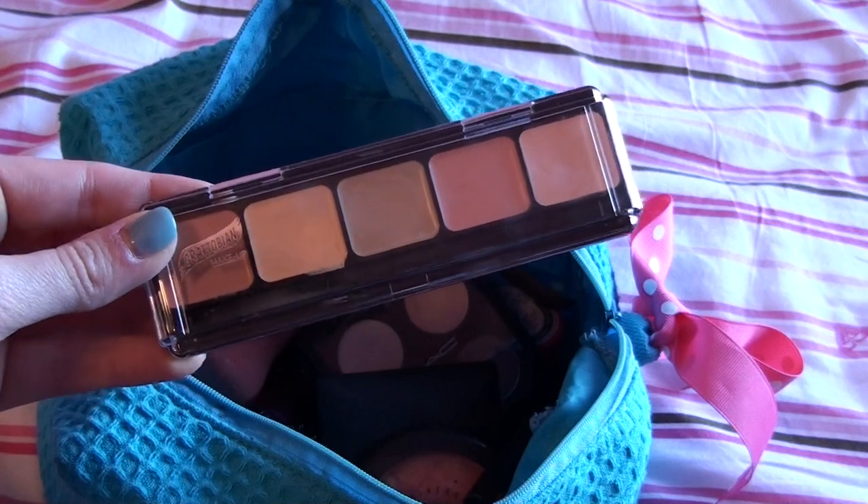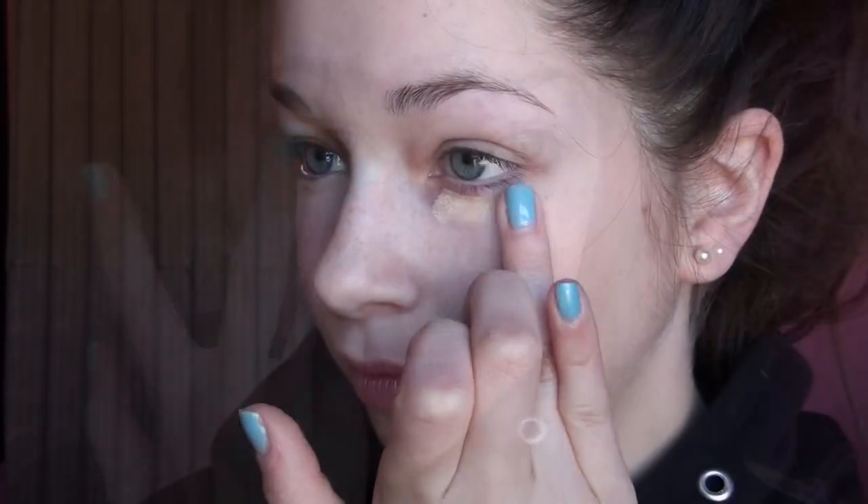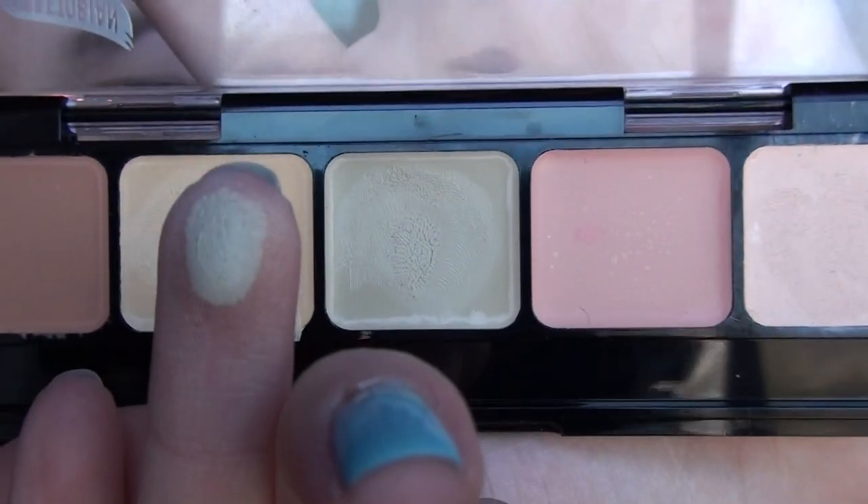Starting off, I'm taking my Graftobian corrector palette and with the yellow shade, which is a corrector, I'm going to be applying this underneath my eyes because this will dilute the purple and make it look neutral. The green shade in the palette helps cover up and correct redness, and I want to put this on my chin and nose because that is where I get mostly red.